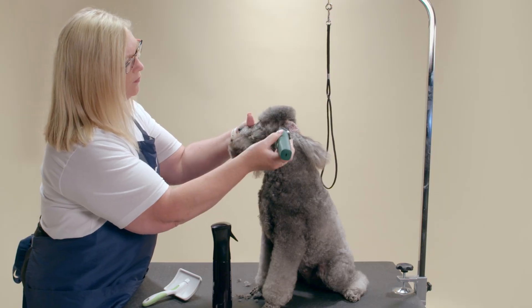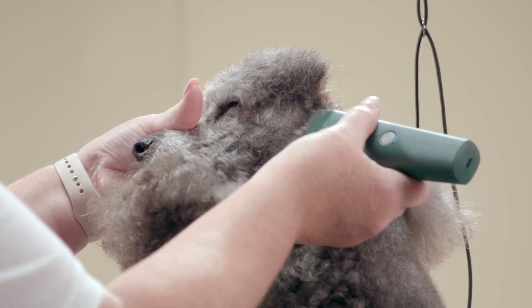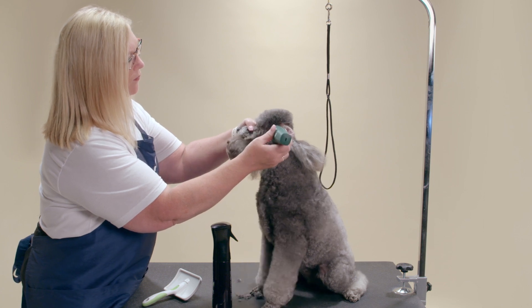For the face of a poodle, I use a number 15 with my Andis Vita Clipper. For dogs with sensitive skin, start with a 9 or 10 as it will leave the most length and is less likely to cause irritation.